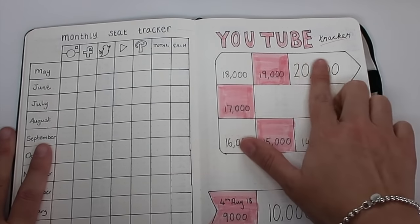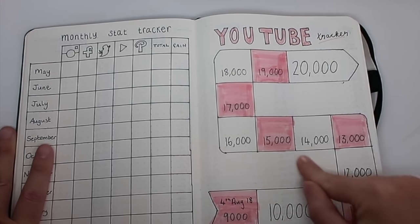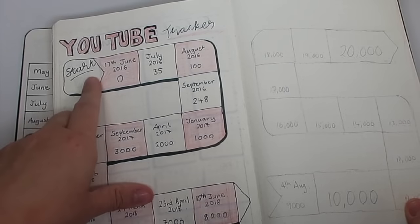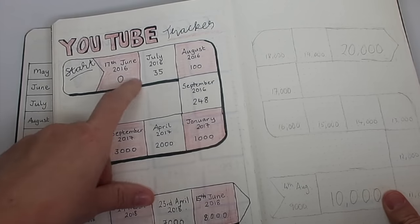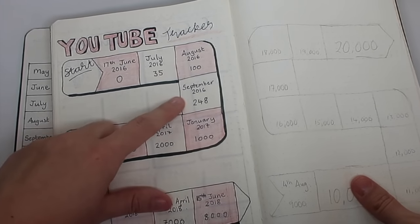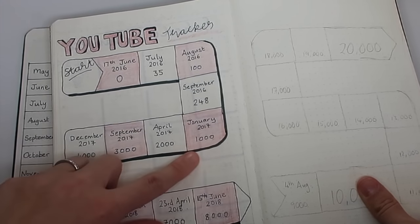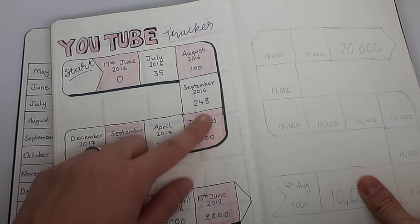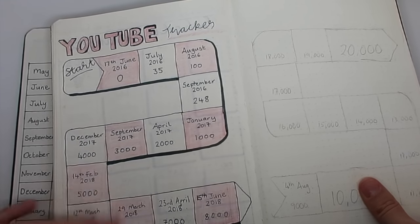Then I have my YouTube tracker specifically. I started this in my first ever bullet journal and I really liked following how my subscribers were growing. This was my subscribers from the 17th of June — zero, the day I started — and then I added in how my subscribers grew. The dates are funny amounts like 100 and 248, up to a thousand, and then just whatever I had a note of. I could see how it grew and how far I'd come.